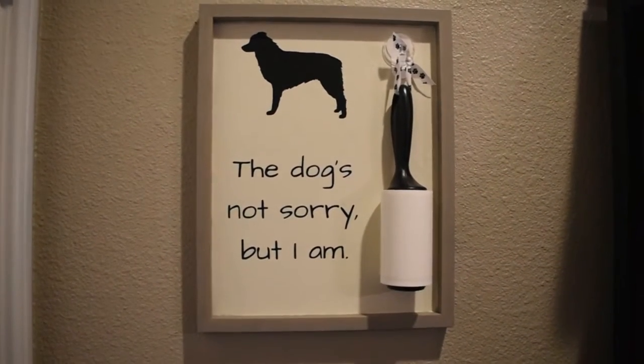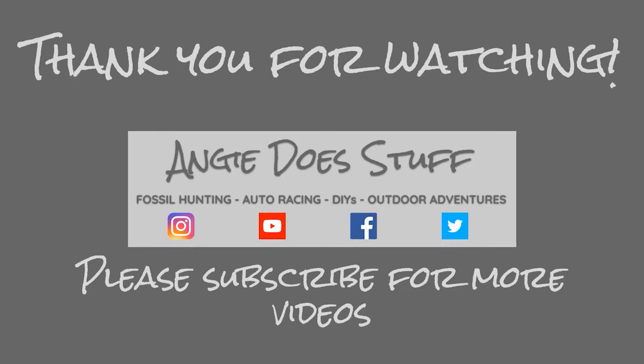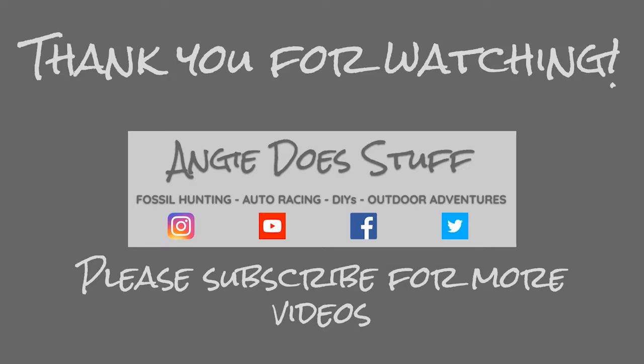Thank you all so much for watching. I really hope you enjoyed today's video. If you did, I hope you'll consider subscribing because I'd love to see you back here next week when I do more stuff. Bye!